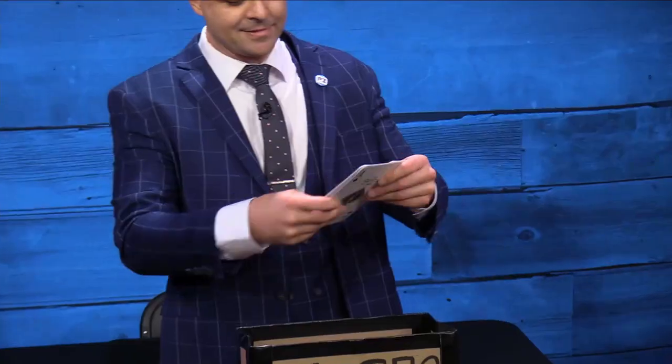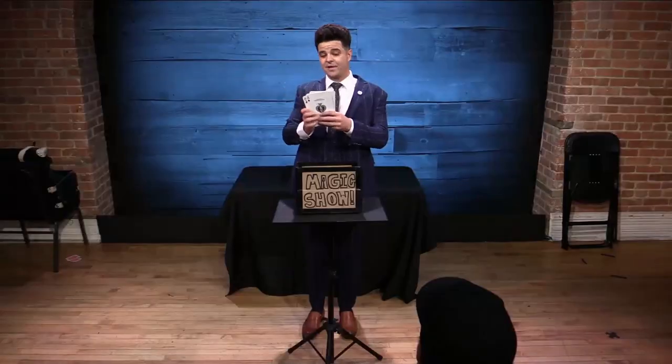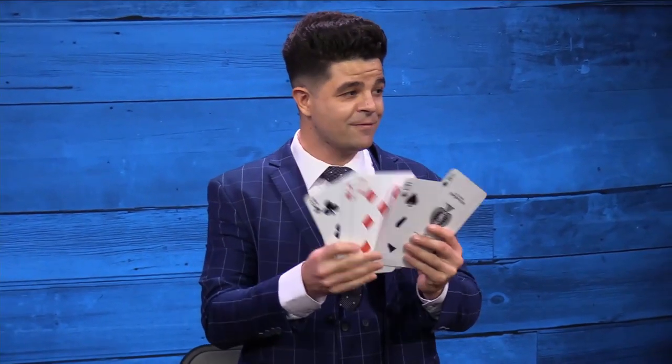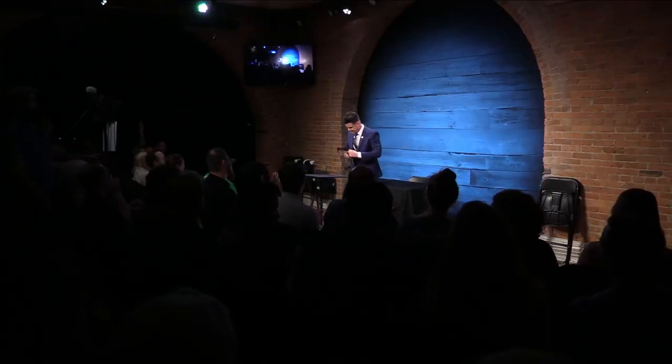This is the one trick in my list that slightly breaks my own rule about a backtrack. The trick is basically you come out with this cute cardboard box that says 'Magic Show' on the front, clearly written by a kid. You explain it's the first trick you ever did, reach in the box, pull out five jumbo cards, and do a classic trick — essentially Six Card Repeat but dialed back. The cards go into the box, you supposedly have five but end up producing like 20. There are fun things that happen with the box, and the cards disappear at the end.